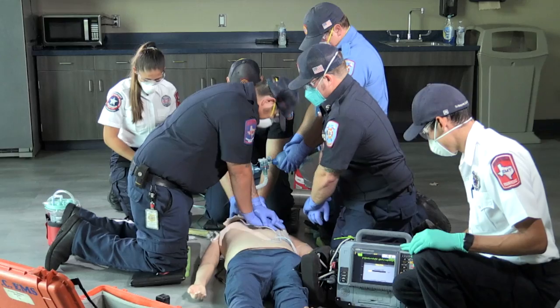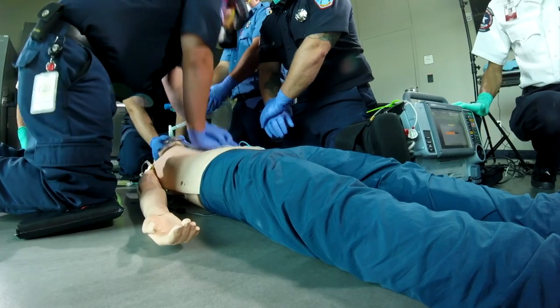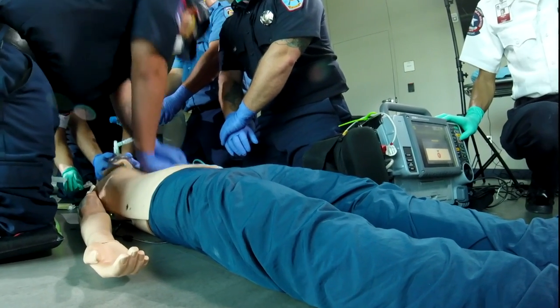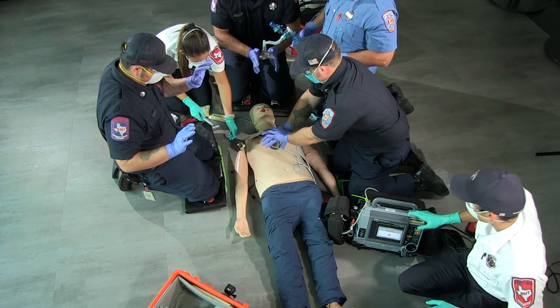Counting up to 100 joules. Alt — we're in D5. Clear. Shot key. Clear. Good. Start CPR.